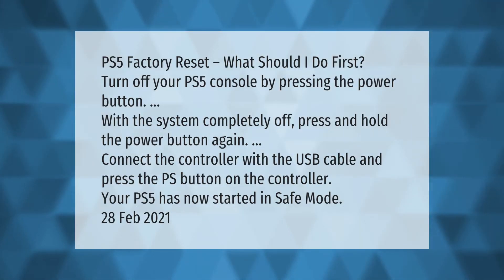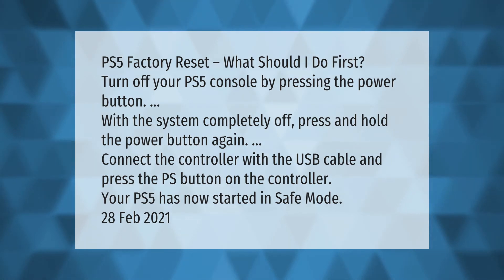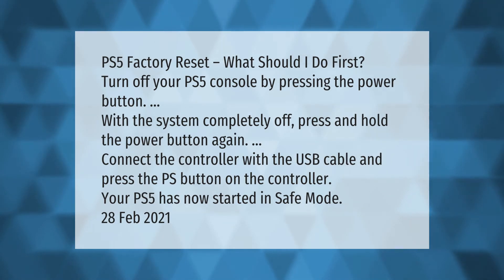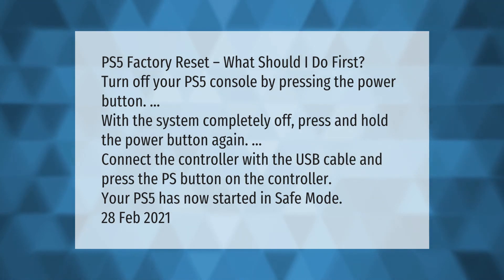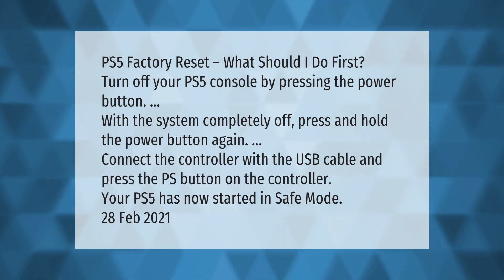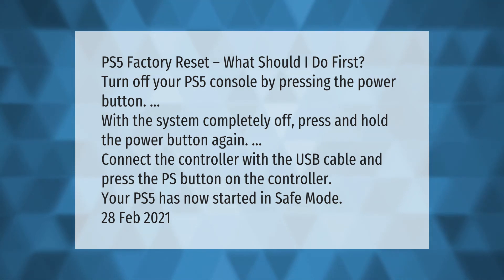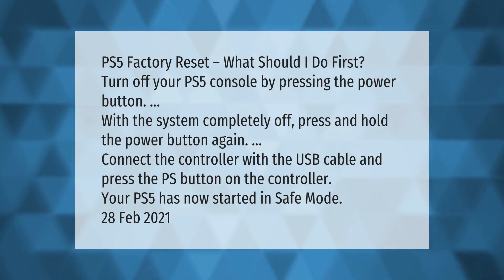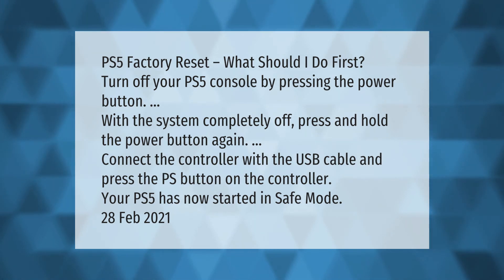PS5 factory reset — what should I do first? Turn off your PS5 console by pressing the power button. With the system completely off, press and hold the power button again. Connect the controller with the USB cable and press the PS button on the controller. Your PS5 has now started in safe mode.